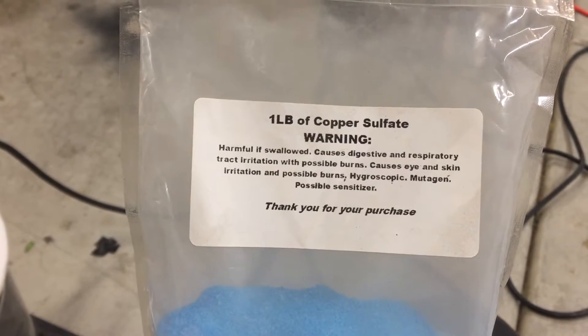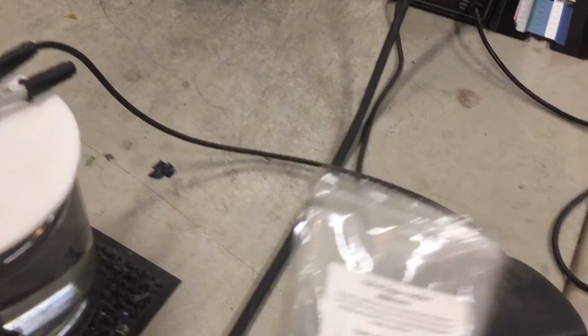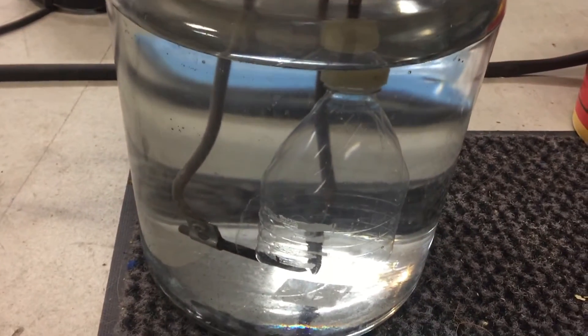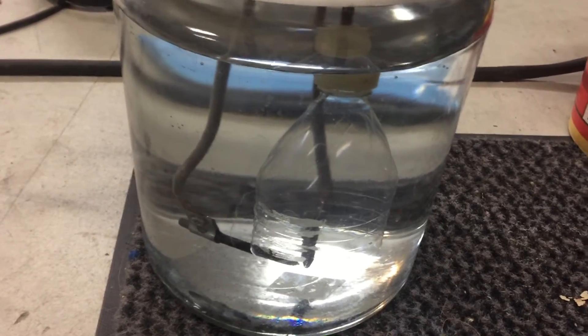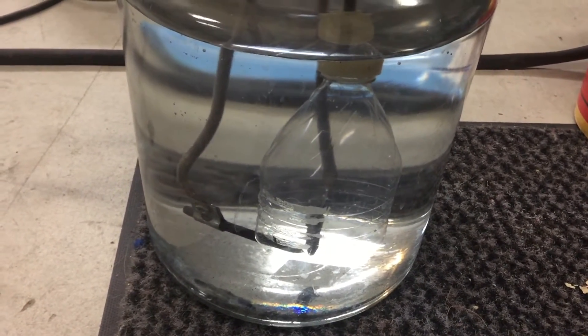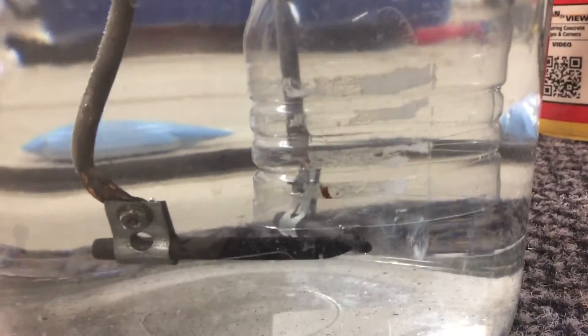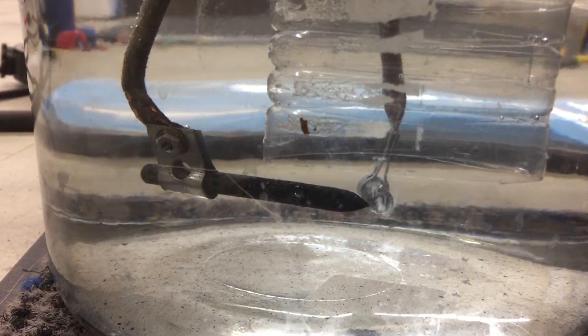We can tell the difference between the normal orangish flame and a green flame. The only thing that will change is the water composition. Right now we've got crystal clear tap water — there's probably some other stuff in there — but we will be able to see the color change from this water versus water with copper sulfate.